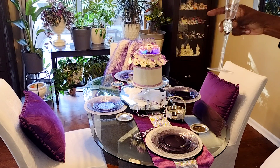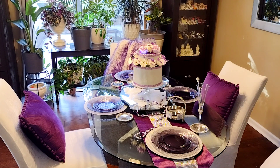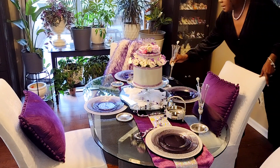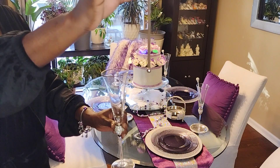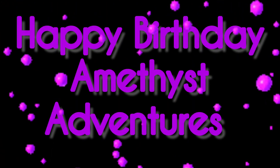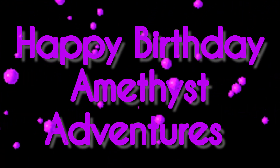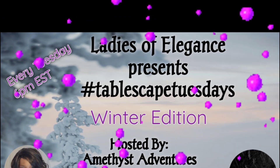So while I finish putting the finishing touches on this purple tablescape, let me welcome you to Amethyst Adventures, where I share my passion for decorating, DIYs, thrift flips, shopping hauls and more. And if you enjoy that type of content, honey, you have reached the right channel.